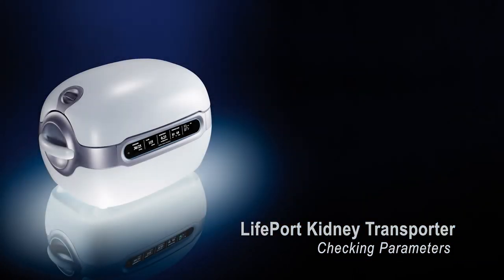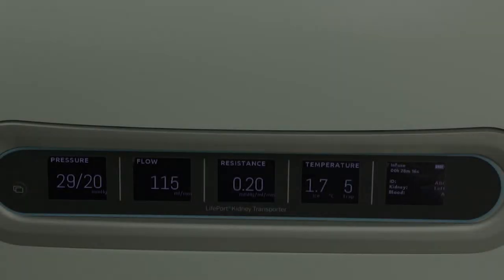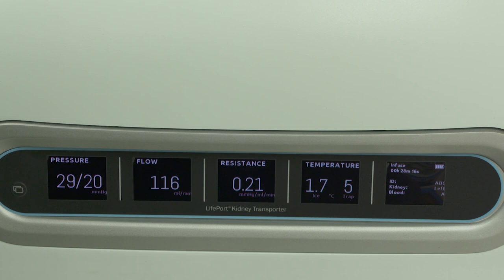Checking parameters after infusion is commenced. The display screen of the Lifeport Kidney Transporter will provide comprehensive information about the kidney. On the left-hand side, you can find the set pressure and the pressure the machine is achieving during perfusion, as well as your current flow rate, renal resistance, and two temperatures. The first temperature is that of the ice and water surrounding the kidney; the second is an approximation of the solution temperature flowing directly into the kidney. Over the first approximate hour of perfusion, you want to see flow increase and renal resistance decrease. If this isn't happening, consider adjustment of pressure depending on kidney quality. A toggle button on the left-hand side will display trend lines of flow and resistance over time.